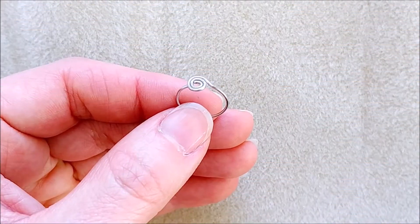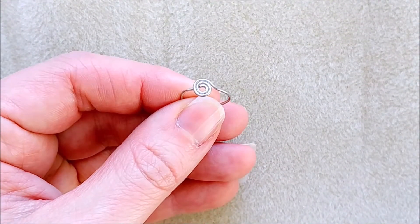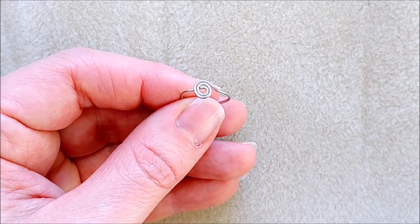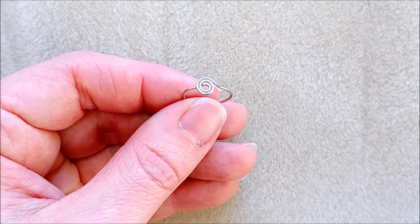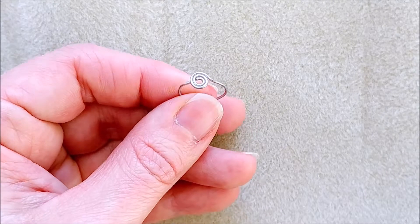Hack number five: ring bases. You can also use head pins to make ring bases. Just make a small circle, twist it around a little bit until you get the right size for your ring base, and shape it so it fits.